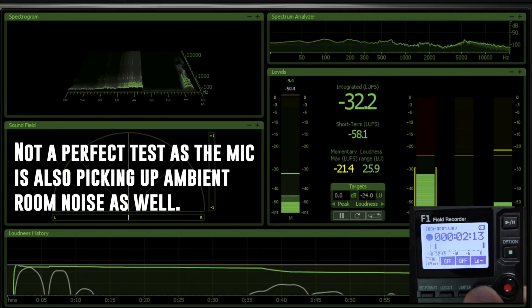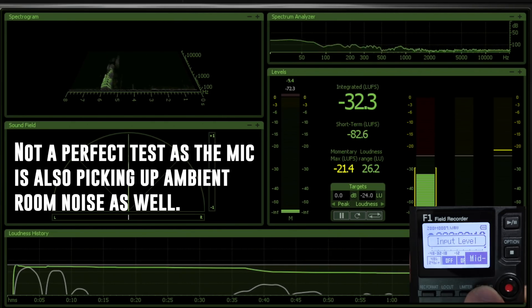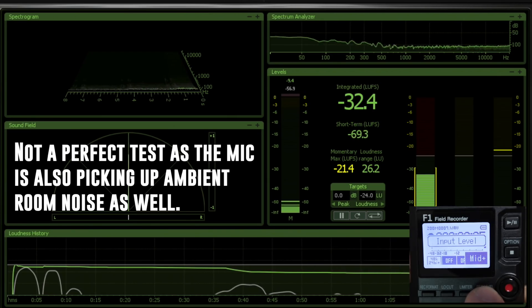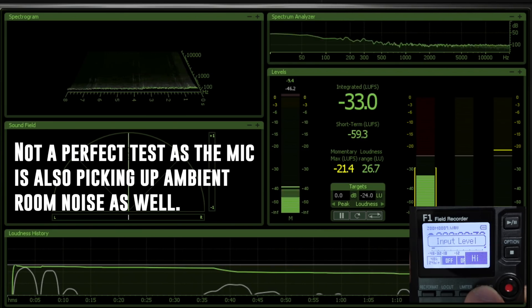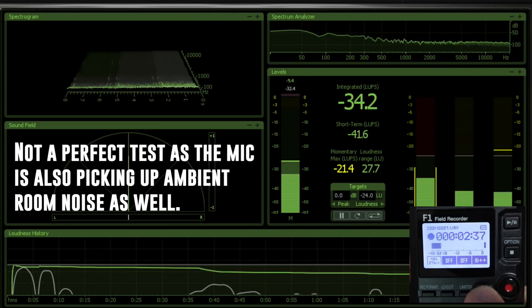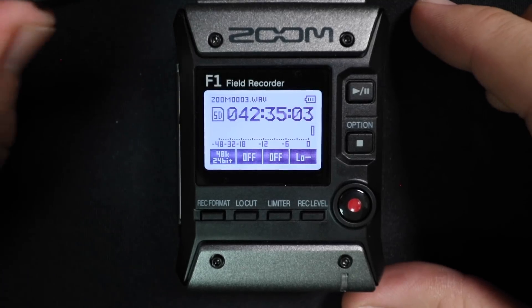I'll go ahead and turn this to auto and then slowly go through each of the steps of gain — starting at Low Minus — to show you how much noise it introduces, and then turn on the limiter to show you what effect that has on the noise level.